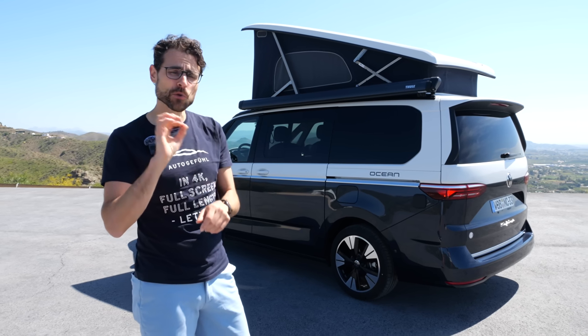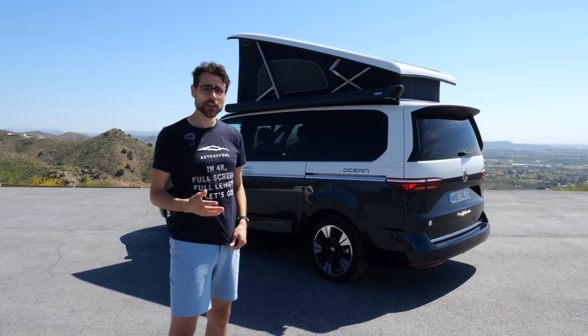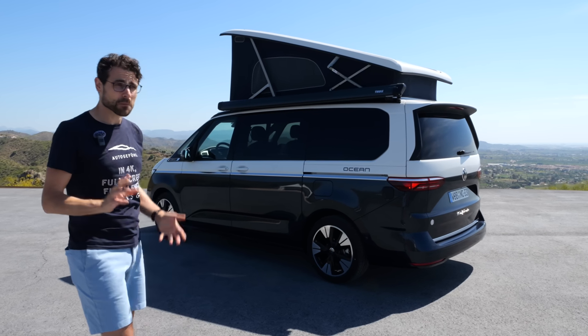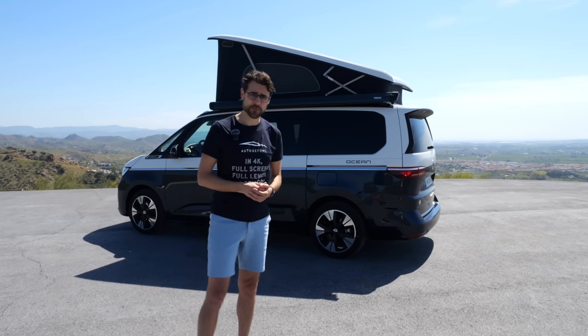The plug-in hybrid features 11 kilowatt AC charging, 50 kilowatt DC charging, and 20 kilowatt hours net — like the new Tiguan and the new Passat. It also comes with electric overdrive, so electric power on the rear axle. This will be very exciting, and I'm looking forward to seeing it come to other models in the Volkswagen group.